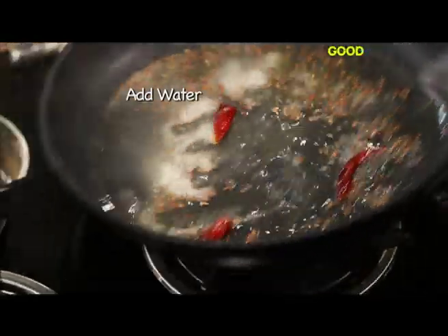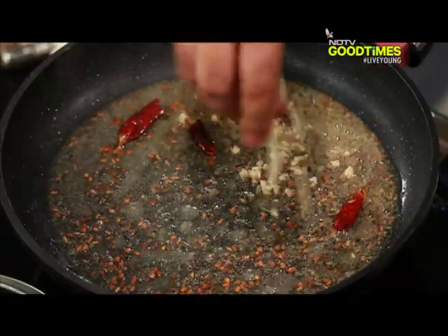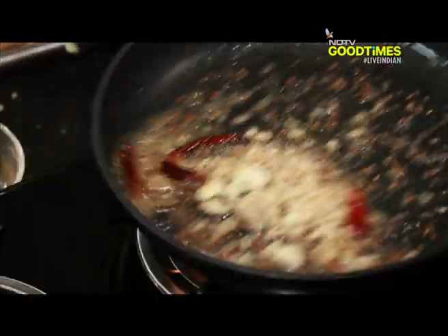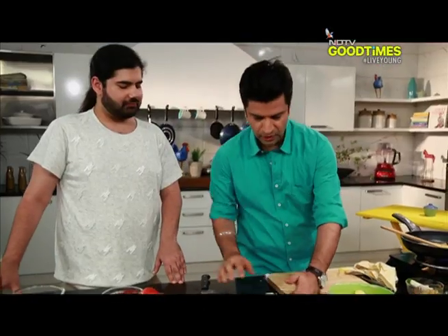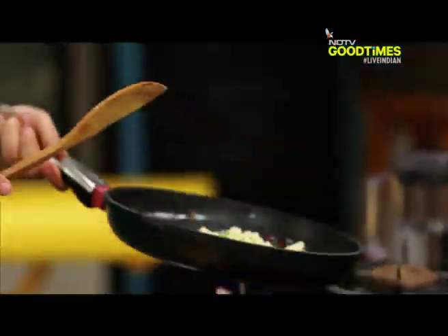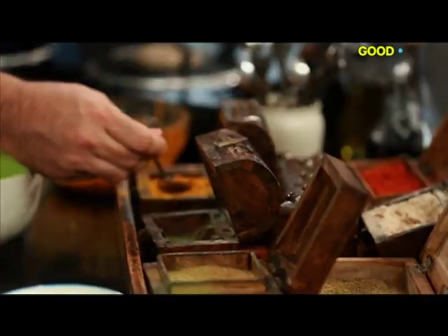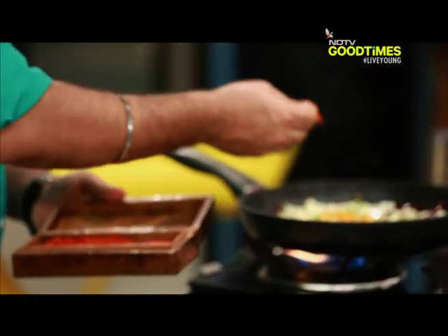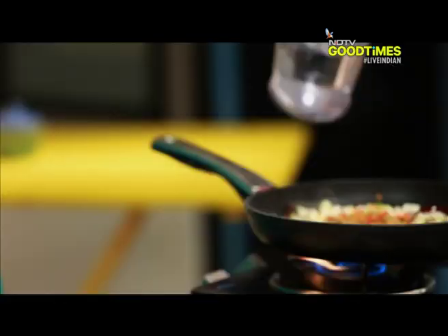A little bit of water, some ginger — a good quantity of ginger actually. The smashed garlic goes in. Now I'm going to add the raw mango, and quickly add the masalas — turmeric to begin with, red chilli powder, coriander powder, and just a touch of water.